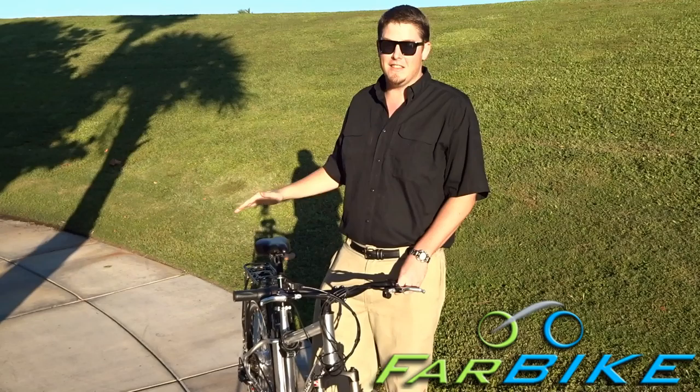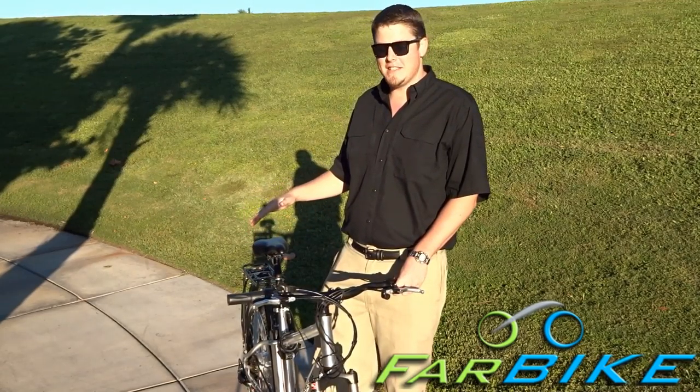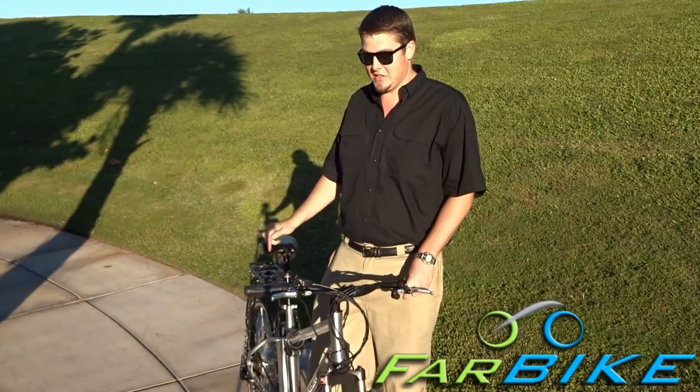It goes 20 miles an hour and gets a 20-mile range. After a year and a half, the battery is still at about 90-95% capacity, which is pretty good. I'm still getting around 18-19 miles of range out of each charge.